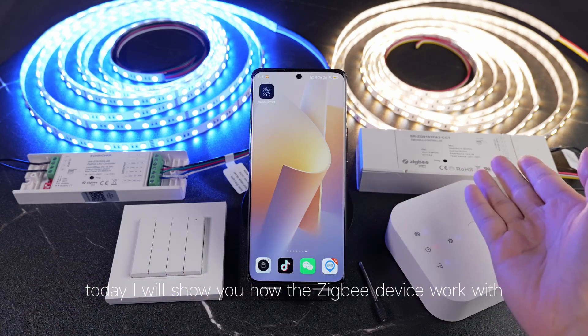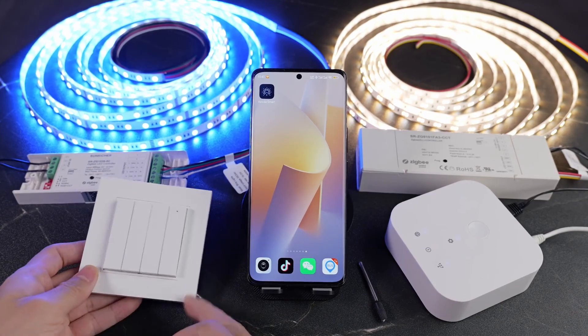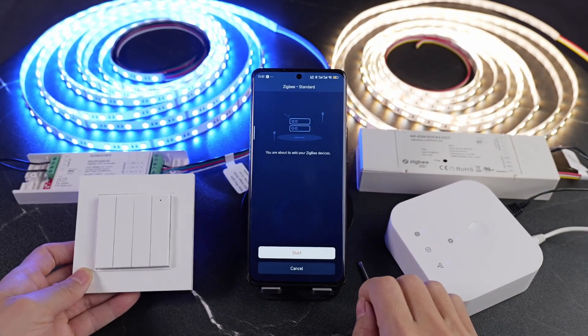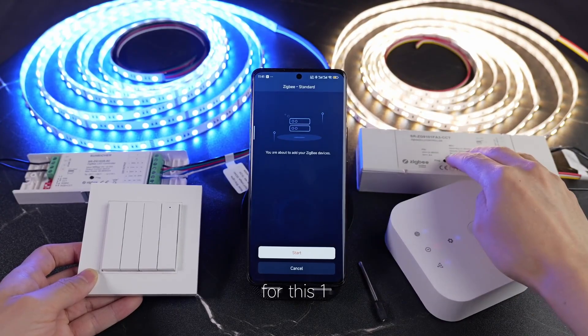Today I will show you how the JQB device works with JQB Gateway. Press enter, Azulah Smart, tap to add device, JQB Slender, and now set the JQB device into pairing mode for this one.